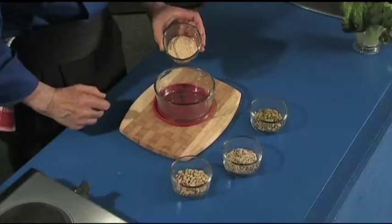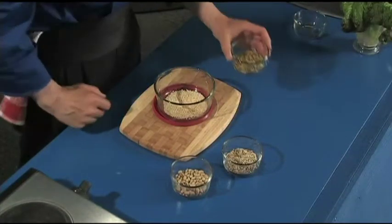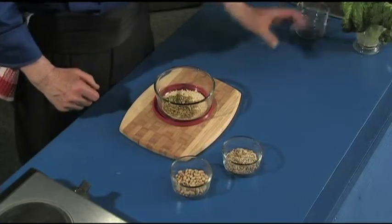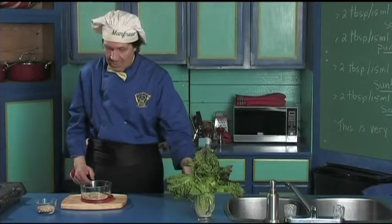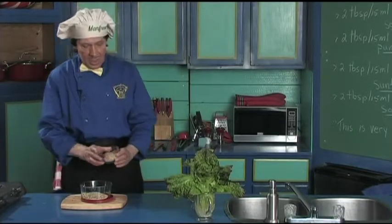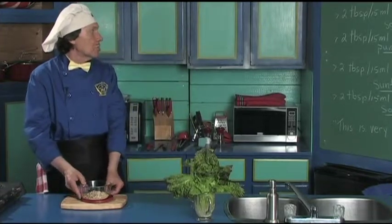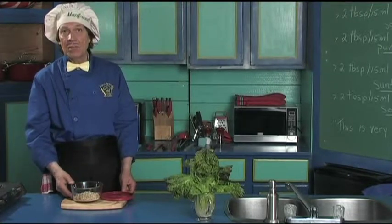The first thing we're going to do is put some sesame seeds in a bowl, then the pumpkin seeds, then the sunflower seeds, then the soy nuts. You can see we have equal amounts of everything — two tablespoons, which should be 30 milliliters, not 15.